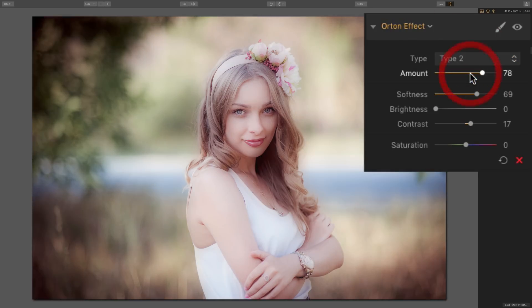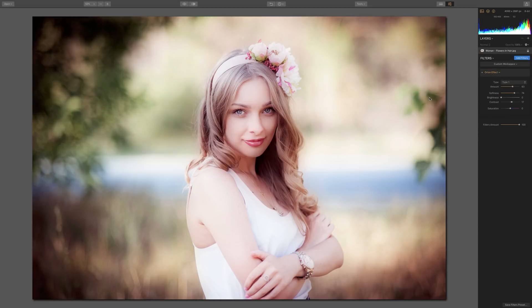You can also try type 2 to see what it looks like. Type 2 is not as bright and not as contrasty as type 1, so one might work better than another. I think this is a great filter, but it's one of those filters where you really can't predict the results — you have to come in, move the sliders around, and find the right settings that work for your specific image.